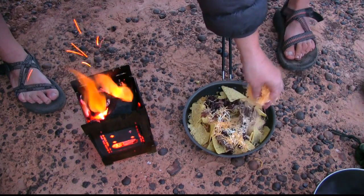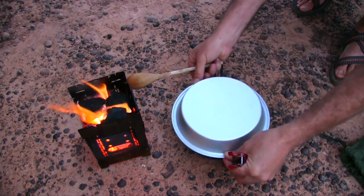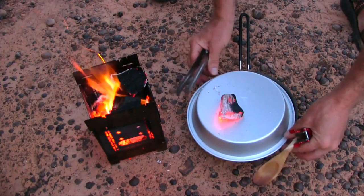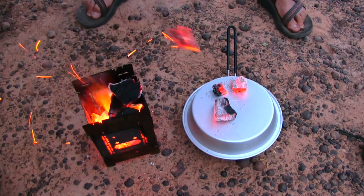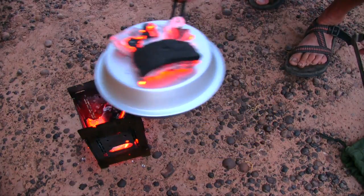That's what makes it nachos, right? Go ahead and load it up. That looks awesome. We'll go ahead and put our pan on top. I think it really is going to rain on us. Then I'm going to put the whole thing on.